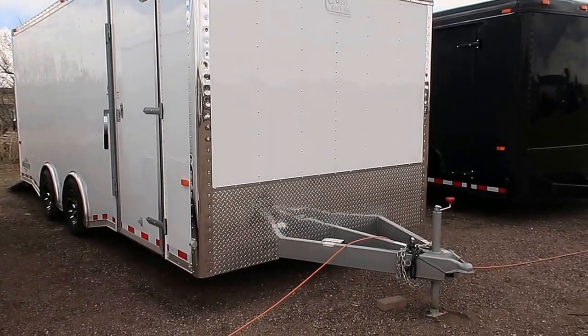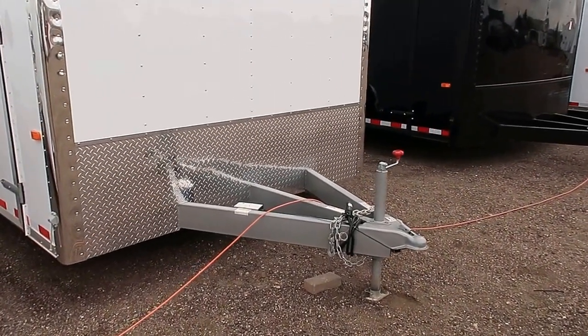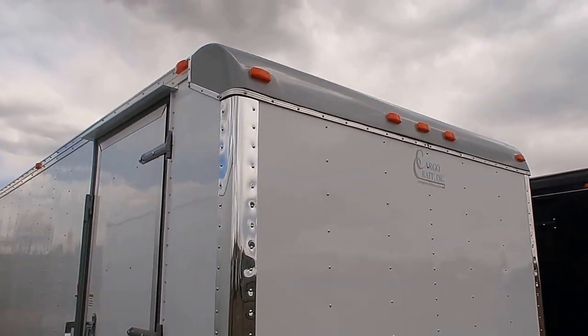Does come with the diamond plate rock guard across the bottom and your polished corners right there, so you've got some rock protection. Heavy-duty 6-inch frame with an extended triple-tube tongue, so you guys will have a good turning radius with this trailer as well. This one also has a rounded front cap on it, which is an upgraded option.